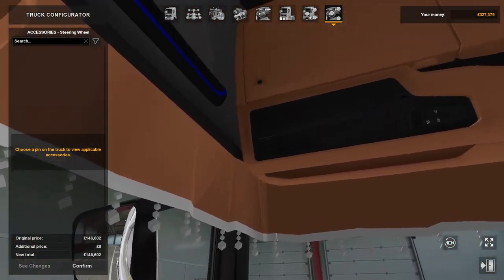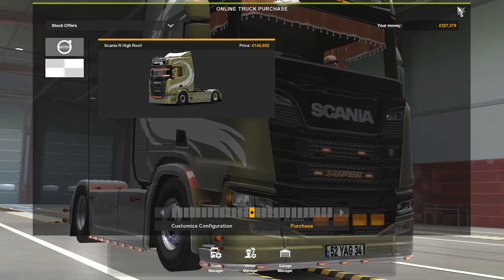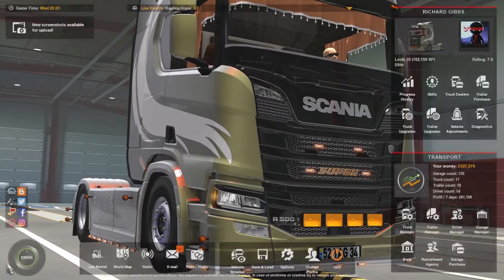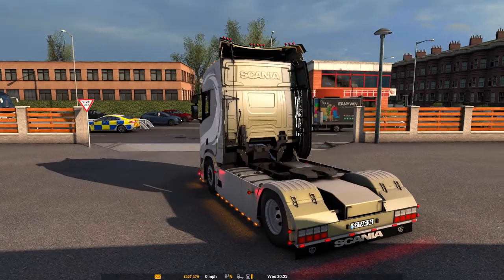It does look nice. I've already bought one, so we'll go and have a look. If we jump on in and see what it's like — first impressions on the outside.